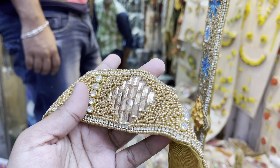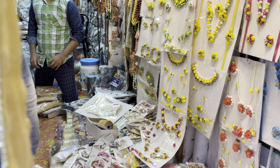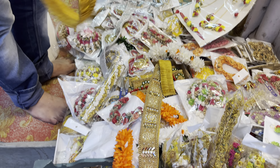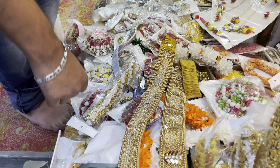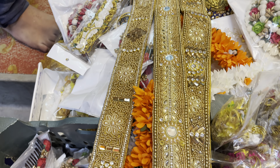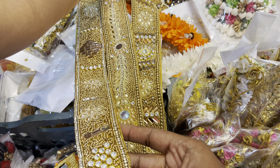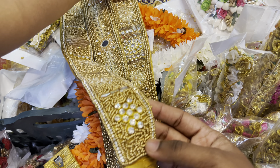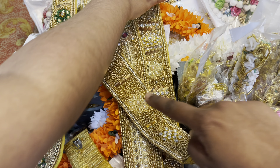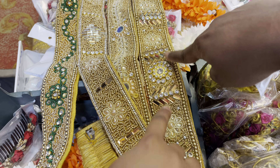You can also use the hip belt, priced at around 215 to 300. You can also use the air accessories. I bought this belt in gold and silver. If you want to share it, please share it in the comments.